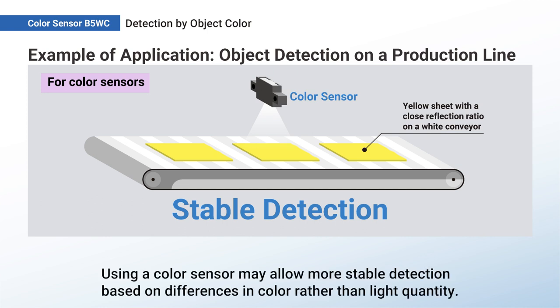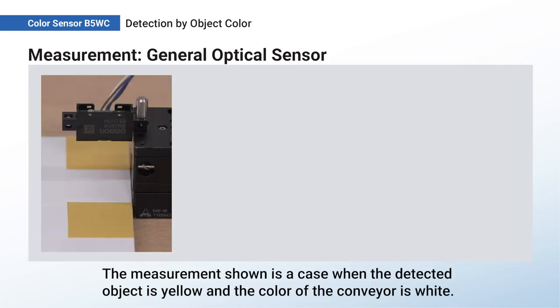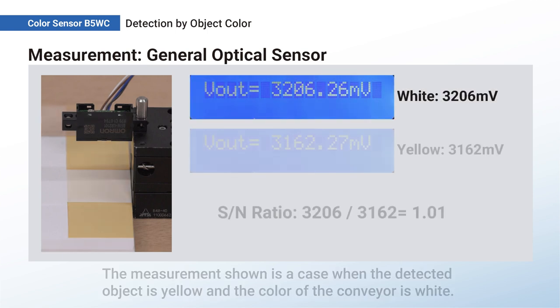Using a color sensor may allow more stable detection based on differences in color rather than light quantity. The measurement shown is a case when the detected object is yellow and the color of the conveyor is white.